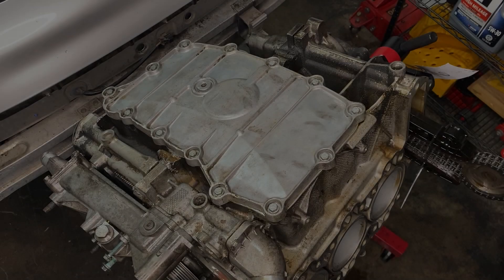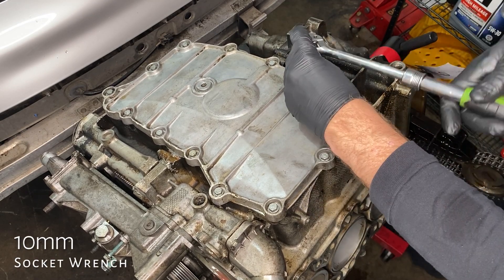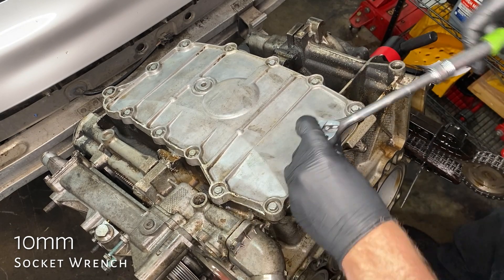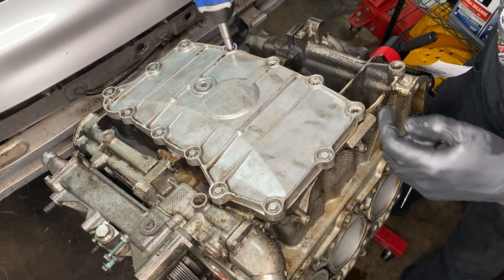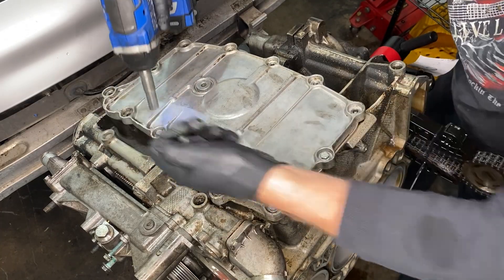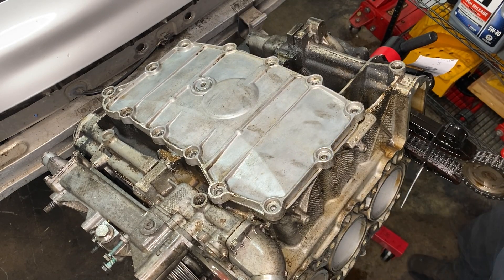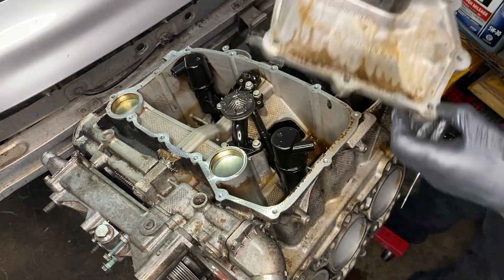The oil pan — I've already had this one off, that's why it looks so clean. It's not possible for me to mess this one up since I've done it before. Truth be known I did kind of round out one of these bolts before, so I'm on best behavior. There are 13 10-millimeter bolts in this oil pan, and there we go — it comes off real easy when there's no gasket.